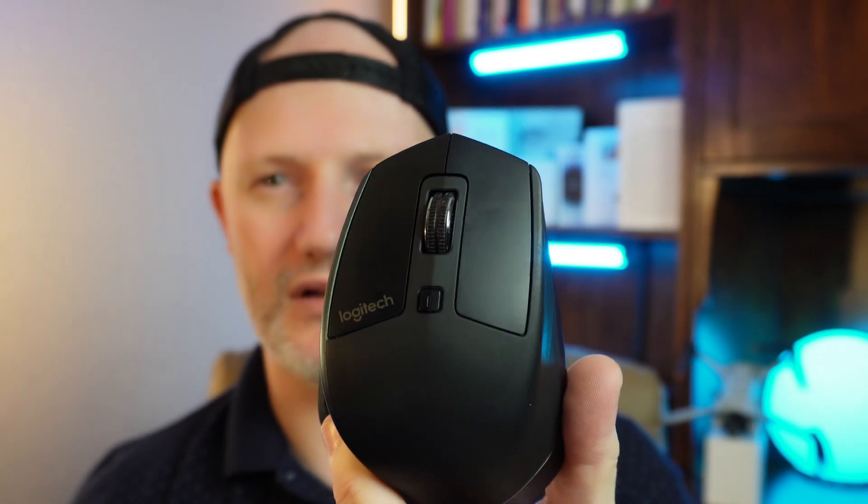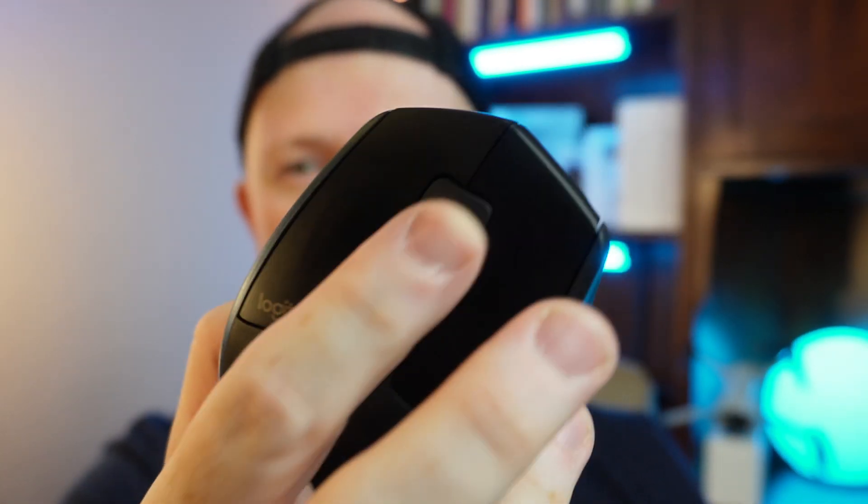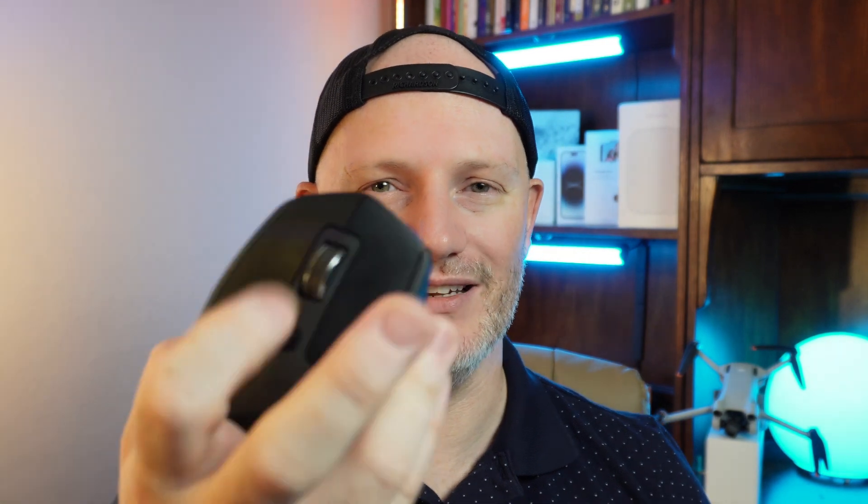The MX Master mouse is a beautiful, fantastic mouse — I have it right here. There are so many things this mouse does that make life very convenient. The scroll wheel is one — you can scroll nice and gentle and if you go a little faster it basically just free-spins and continues to go, then stops. It's a tactile, nice feeling to use that scroll feature and have it just continuously spin.